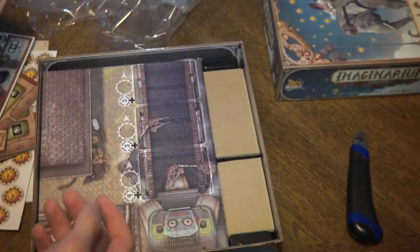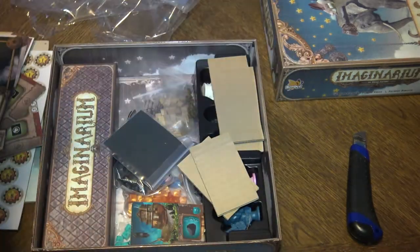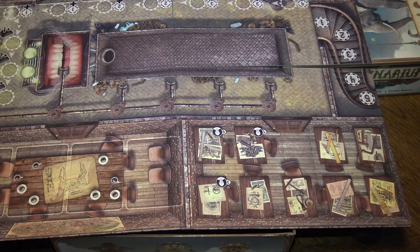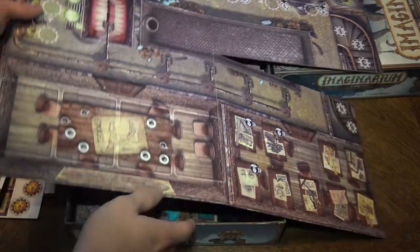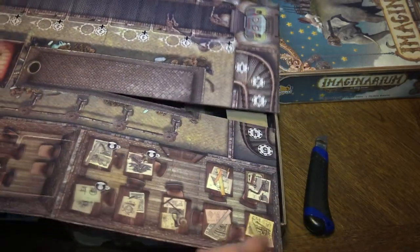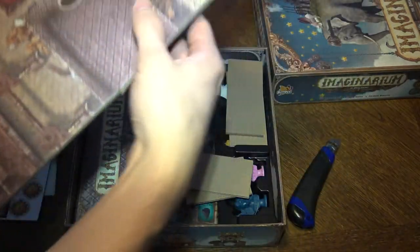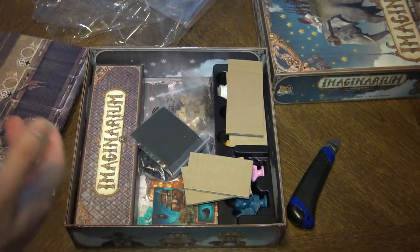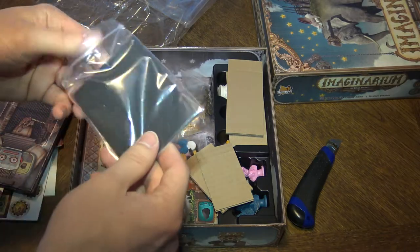Anyway, what else do we have — oh, a really cool board! Let's take a look at the board. Wow, the board looks great — come on, it looks great! The art is so weird — like mechanical, real-life picture-type stuff. I don't know what that is but it's a really cool, unique art style. There's also some foam inside.